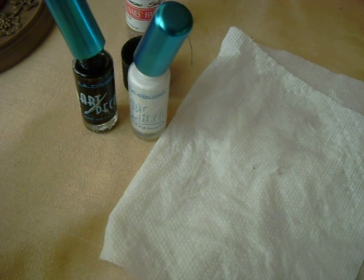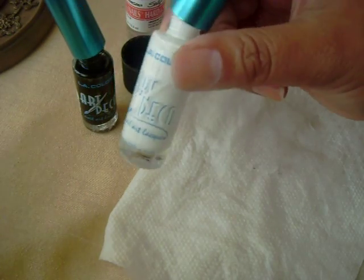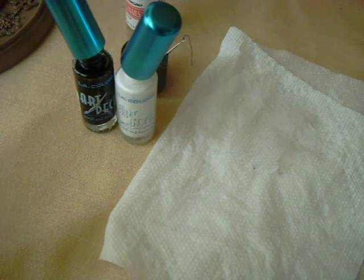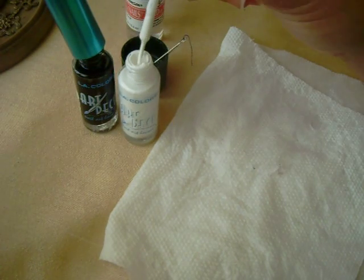So what you're going to need are two colors — any colors you want — but preferably these type of bottles, the ones that you use for art designs or whatnot, with a thin brush.